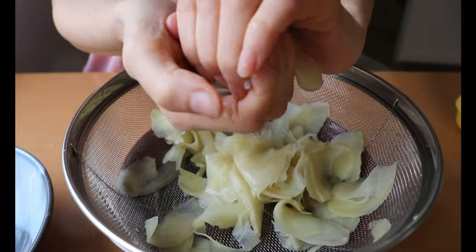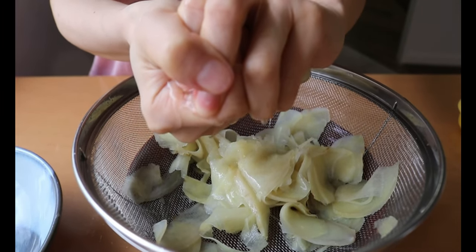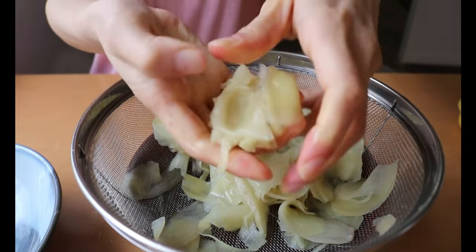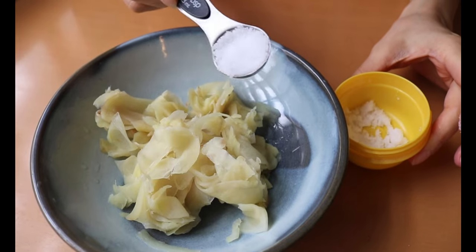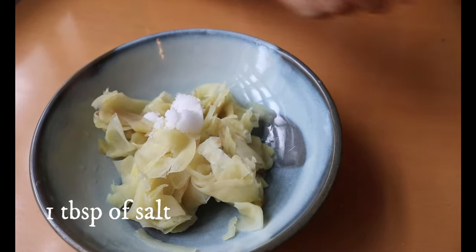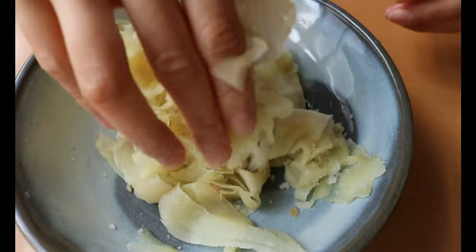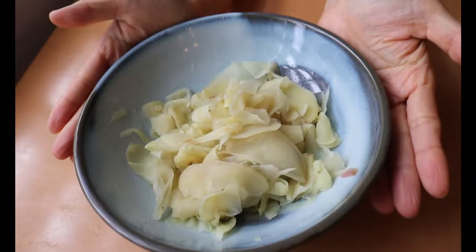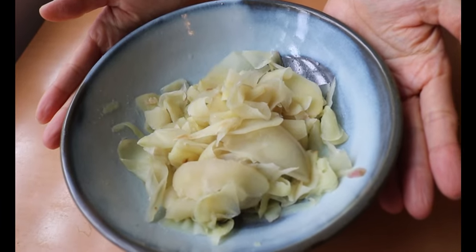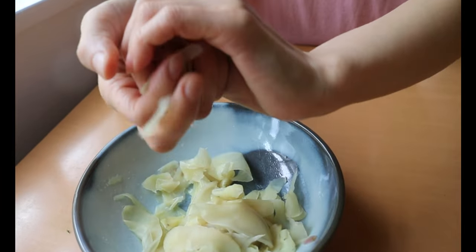When it's cool enough to touch, squeeze out the excess water. Sprinkle one tablespoon of salt to season the ginger first, then leave it for five minutes. After five minutes, give it a final squeeze and set it aside.